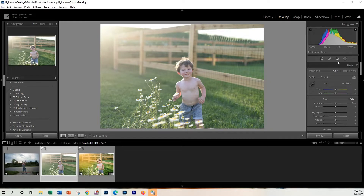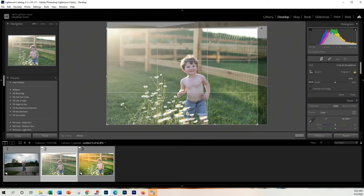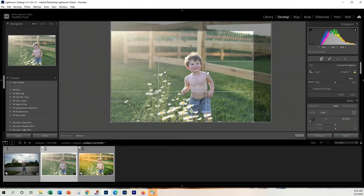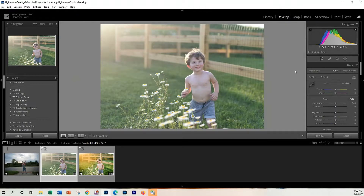The first thing I'm going to do is crop this image just slightly to get him in the rule of thirds area. That's about good. And what I do to every single photo that I edit, I usually start with a preset or some sharpening.